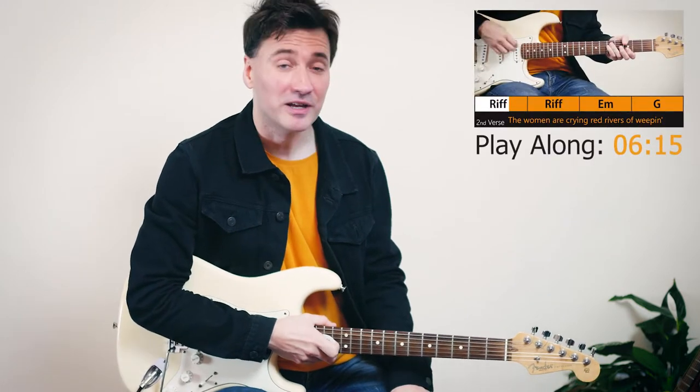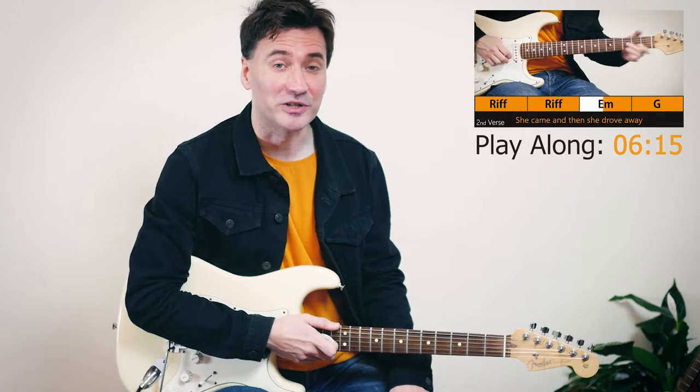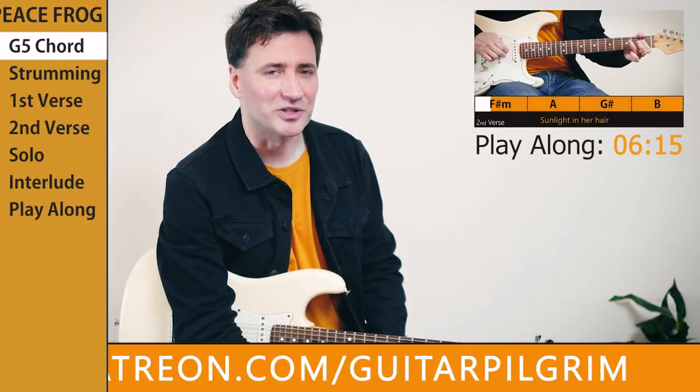Such a great riff, isn't it? Hey guys, my name is Tom Helwig and today we're going to play Peace Frog by The Doors. I never really understood why the song was called Peace Frog, but anyway. Tabs are available at my Patreon page as always. Let's get to work.